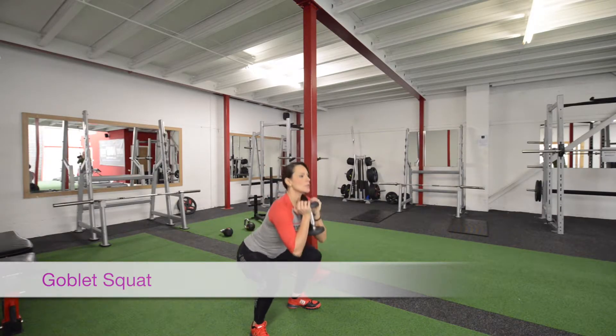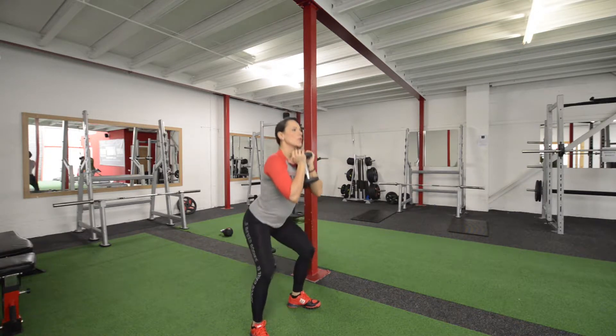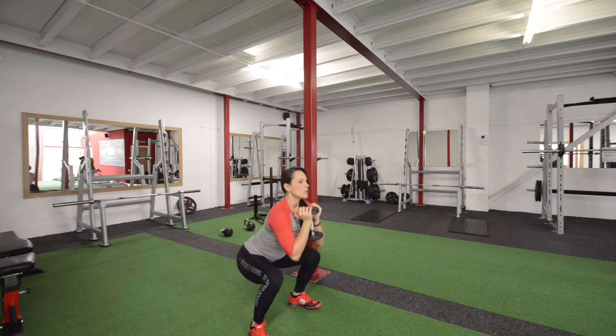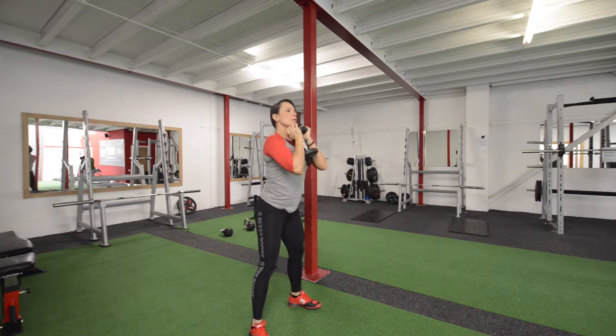Goblet Squat. Hold the dumbbell in front of you with your elbows locked. Legs are wider than shoulder-width apart.